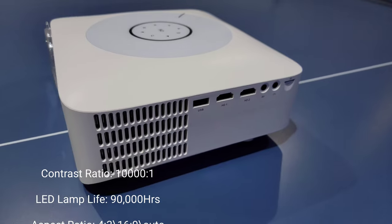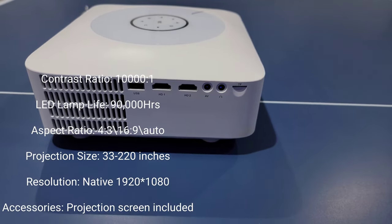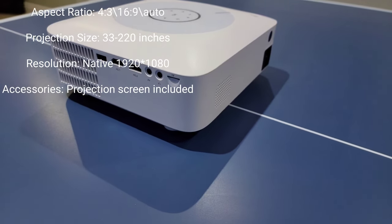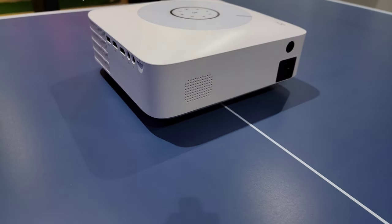Some quick specs: the contrast ratio is 10,000 to 1, LED lamp life is about 90,000 hours, and you can project anywhere from 33 inches to 220 inches. Native resolution is 1920 by 1080, and I'll confirm that shortly.